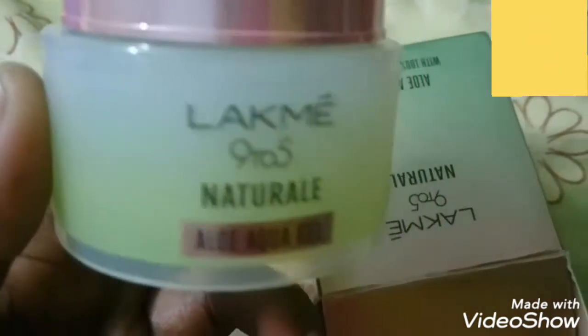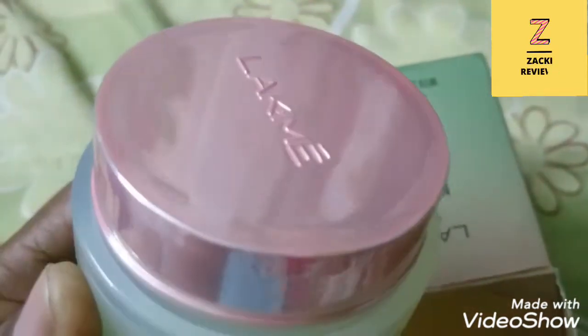Enriched with 100% pure olive oil, it's a non-sticky, lightweight, hydrating formula. The finish is very flawless and very fine.